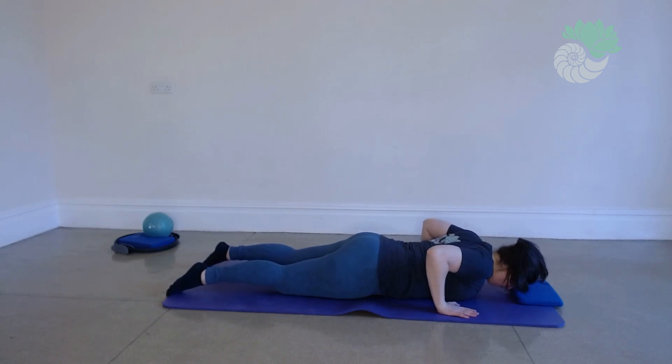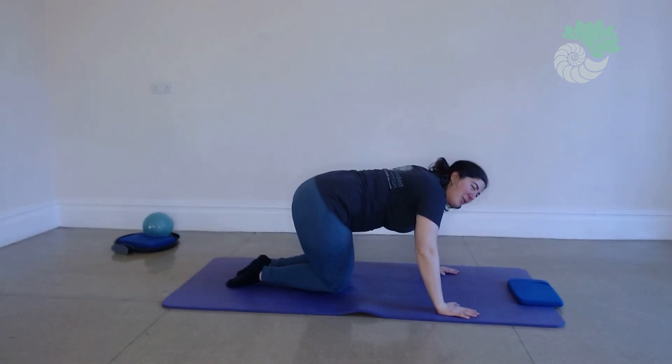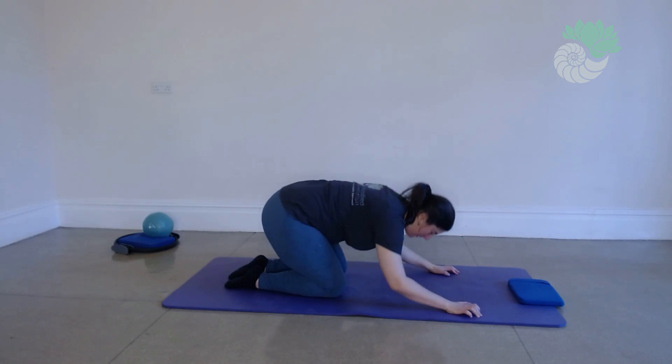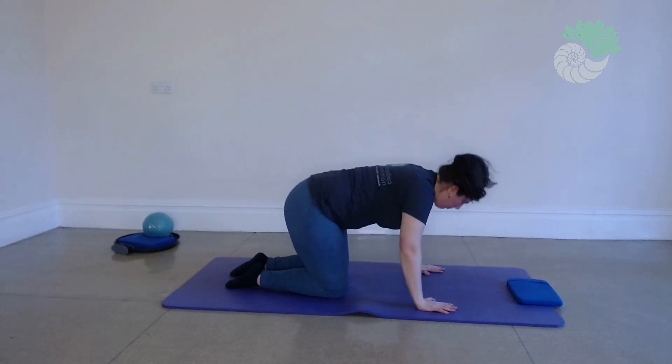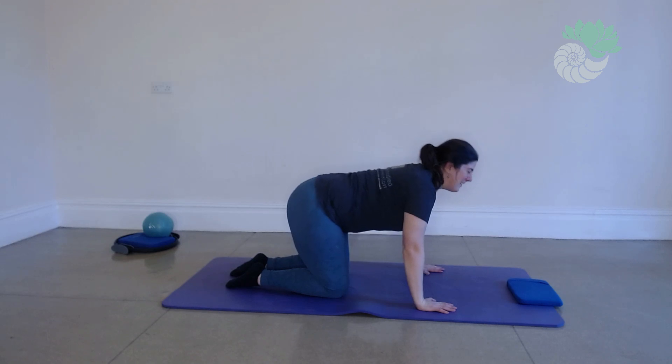Now it's important, even if we've been looking after our back, that we do a little reverse stretch. Coming to sit back onto your heels into child's pose. Breathing in and out. Probably doing some nice cat-cow stretches.